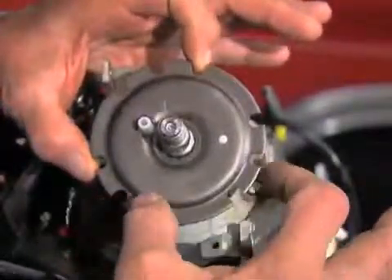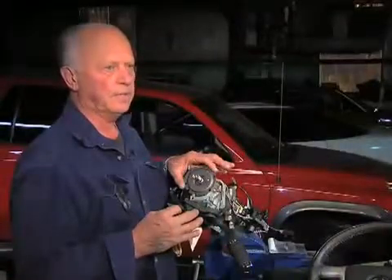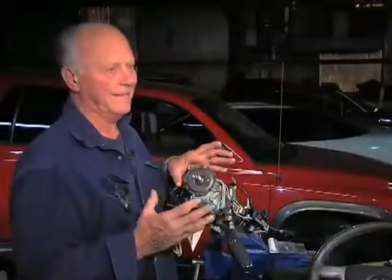It just needs to be a little stronger and it wouldn't cost much. When you're already manufacturing something, you just have to make it a little bit thicker. It adds a little weight to the vehicle, but not that much. And it can't cost but a few pennies.